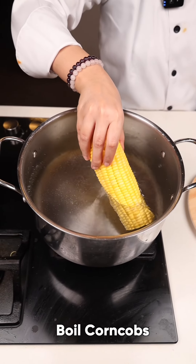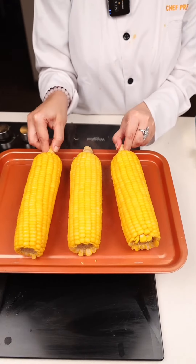I have taken the corn cobs, now we'll boil them. Add salt to it — boiled corn cobs.